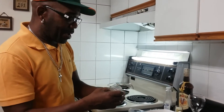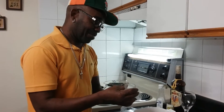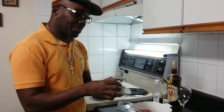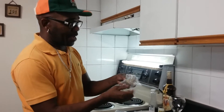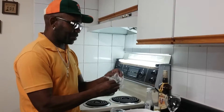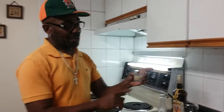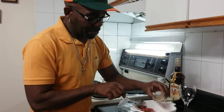Here I have my Amarula. Because I don't drink — I'm not an alcohol person — I am not going to use a full shot, a full glass. I'm just gonna use a half. So I'm just gonna pour this in like this.